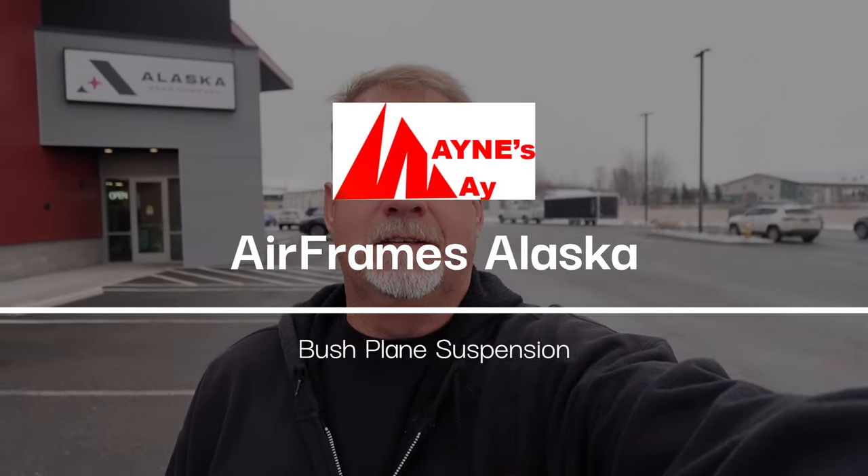We're at a different place today. We're at Airframes Alaska — I think their new name is now Alaska Gear. They make all sorts of cold weather camping gear, and what we're here to do today involves a super cub, or bush plane. They make the big tires and all that stuff for those, and today we're working on their landing gear for the super cub.